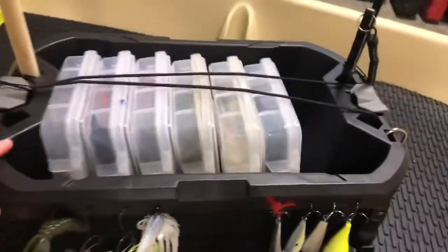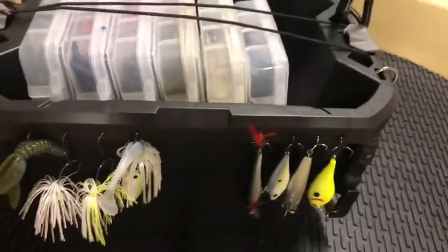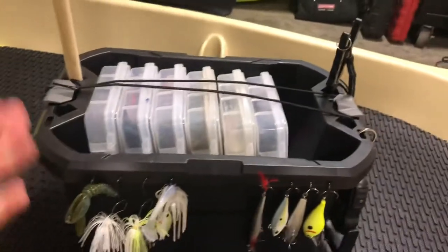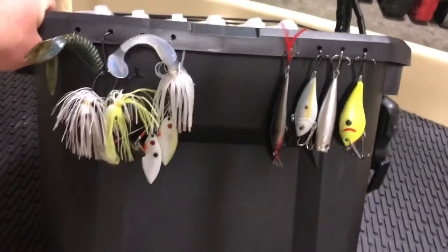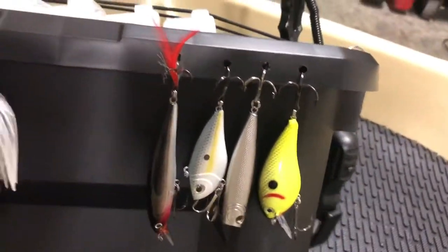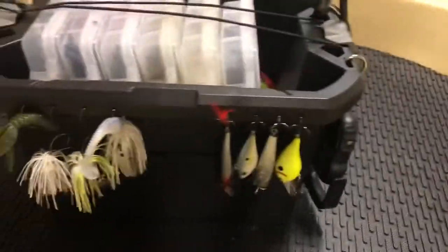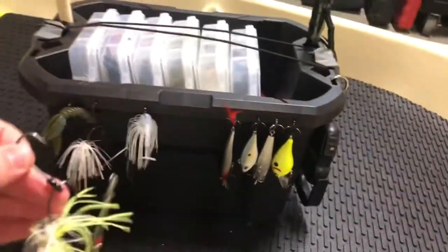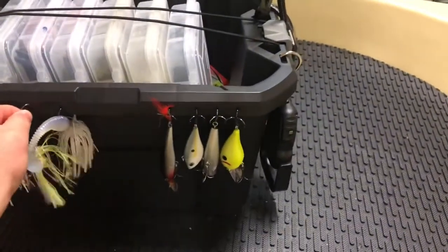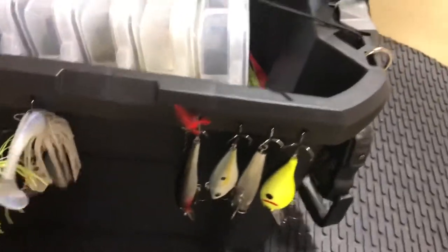You could even add some styrofoam or a pool floaty to the side of this so the whole system can float. This is just my idea — you guys could tailor it however best fits you. I put these little holes on the side so I can put the baits I use on a regular basis on the side. That way if I'm tying on new baits constantly, I'm not having to fully open up the tackle boxes every single time.